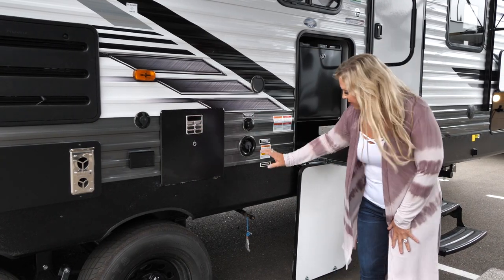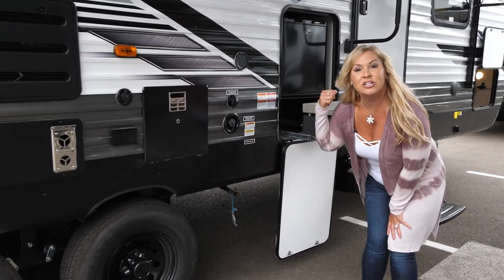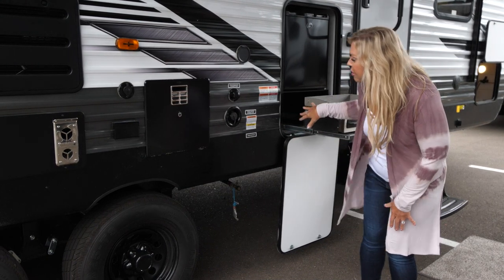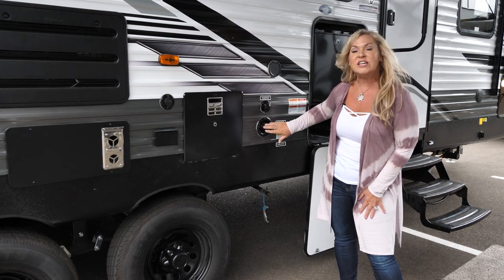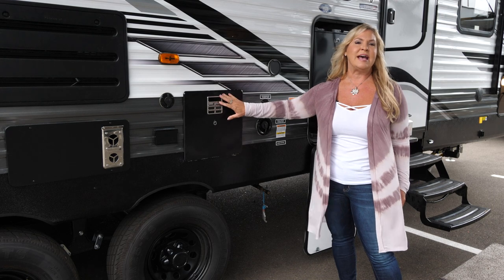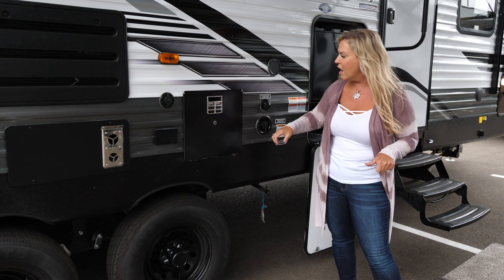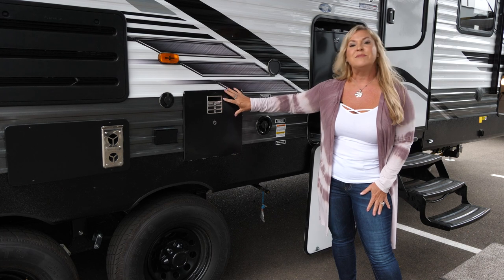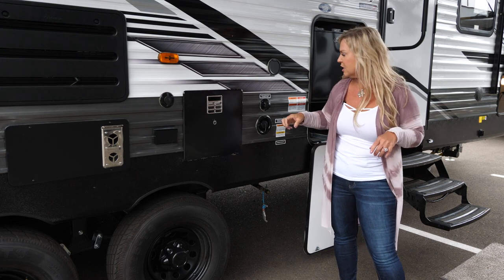Down below we have a quick disconnect for your barbecue — it's tied into your big propane tank, so you're not carrying around little propane tanks for your barbecue and griddle. We also have a 50-gallon fresh water tank and a six-gallon hot water heater — gas and electric with quick recovery. When you use both dual sources at the same time, plugged into power and propane, it's equivalent to a 10-gallon hot water heater — very nice for quick showers and washing off the kiddos.